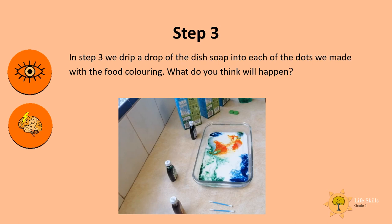In step three, we drip a drop of the dish soap into each of the dots we made with the food coloring. What do you think will happen? Let's watch a video.